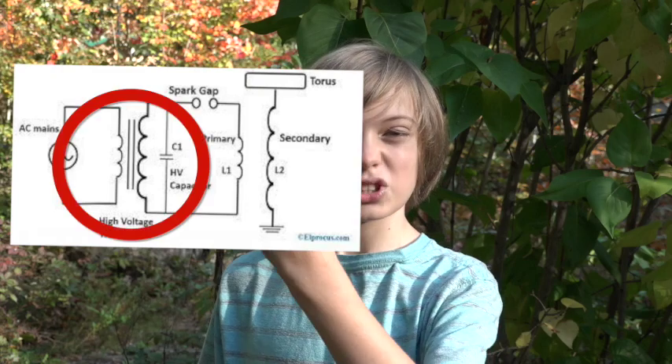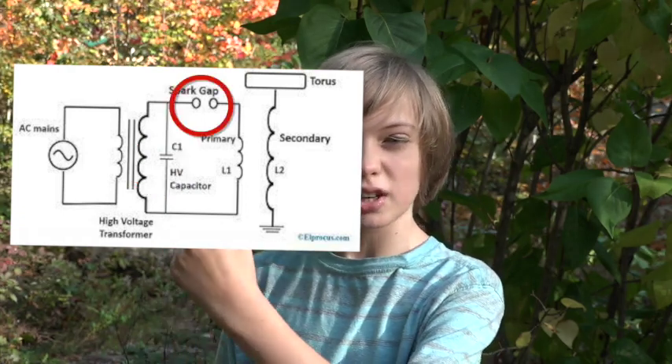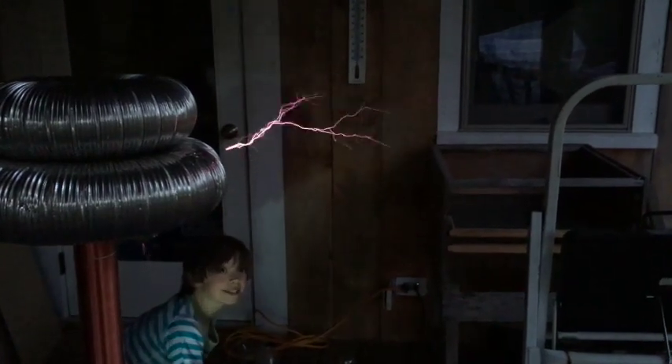Before we build this solid-state Tesla coil, we need to know what a solid-state Tesla coil actually is. Here's the traditional schematic for a Tesla coil: a high-voltage transformer generates high voltage electricity which charges a capacitor. Once full, it discharges across a spark gap, dumping energy into the primary coil, inducing electricity in the secondary coil and generating massive lightning bolts. That circuit is called a spark gap Tesla coil — I built one called El Zappo, but it's super inefficient and constantly pops the circuit breaker because it requires 4,000 volts to run.